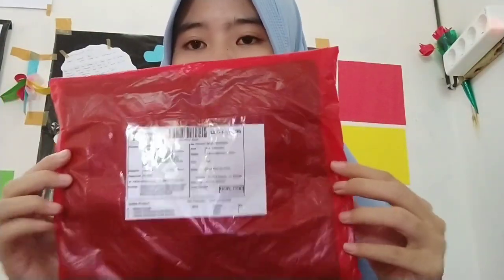Oke teman-teman, tanpa menunggu lama-lama, kita akan langsung buka seperti apa. Disini aku sudah menerima paketannya. Aku beli dua niqab: satu warna hitam dan satu lagi warna coksu. Aku membeli niqab ini di toko Nurea Hijab, di mana harganya cuma Rp16.000 dari harga Rp20.000, jadi ada diskon.